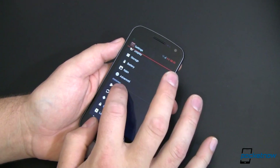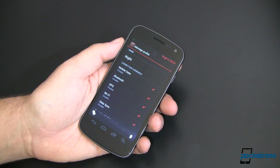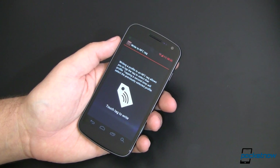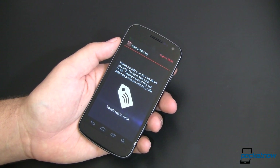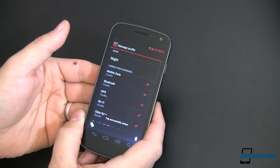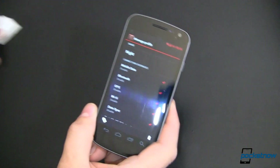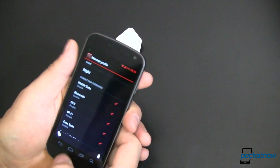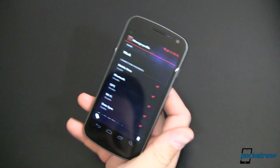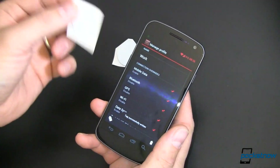Check this out. We're going to go back into settings, back into profiles, and select night. There's an option that says: writing a profile to an NFC tag allows you to tap the tag to select that profile. Tapping a second time will select the previously selected profile. So there's my tag, here's my phone — just like that, tag successfully written. This is now programmed to be my nighttime tag. Now we'll go to work — let's program this tag to be my work tag. Tag successfully written. Work.